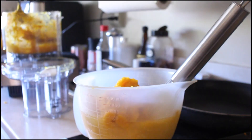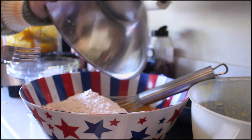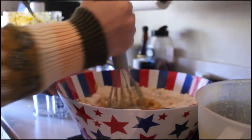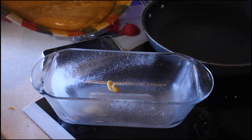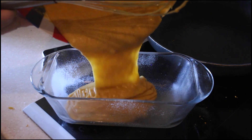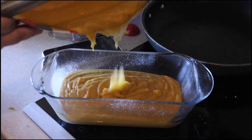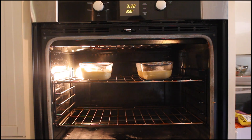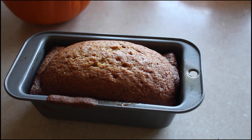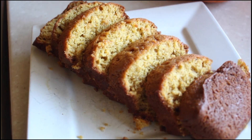Add 15 ounces of pumpkin puree and mix until combined, then add the dry ingredients to the wet ingredients, being careful not to over mix. Coat your loaf pan with a layer of cooking spray and fill the pan about halfway with batter. Put the pans in the oven and bake at 350 for about an hour and 15 minutes, or until a toothpick inserted in the loaf comes out clean. And there you have it — some delicious pumpkin bread to celebrate the harvest season! Thanks for watching. This was 'Cooking with Kelsey.' Back to you.